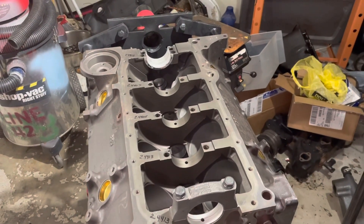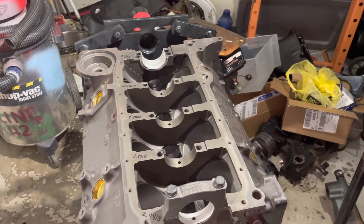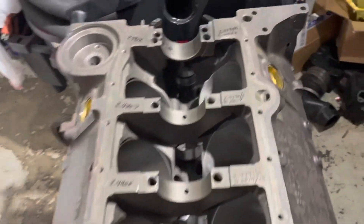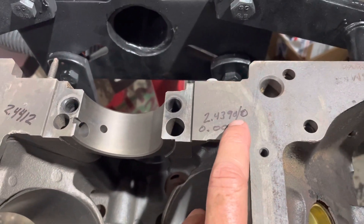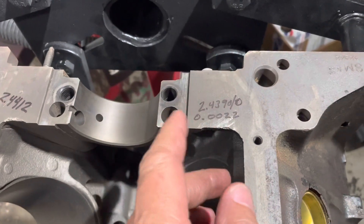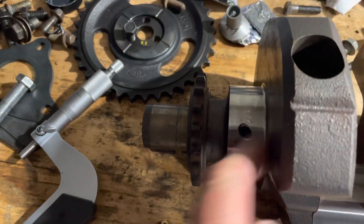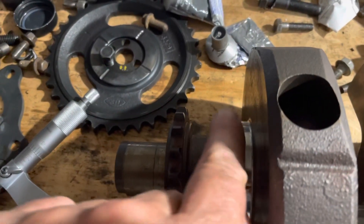Now I'm about to measure the outside diameter of the crankshaft journals. I've finished all my measurements of the main bearing OD of the crankshaft and wrote them on the block. On this one I had 2.4390. I measure on one side of the journal and the other side — I measure on this side and I measure on that side.